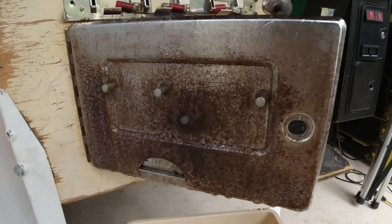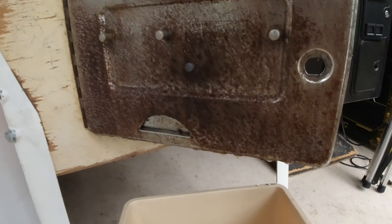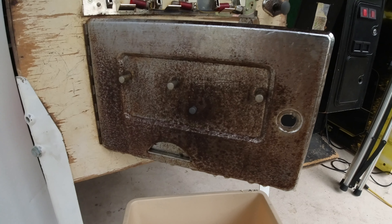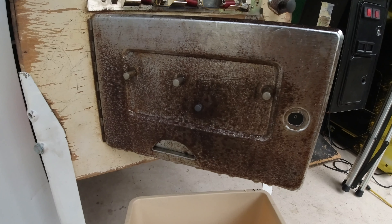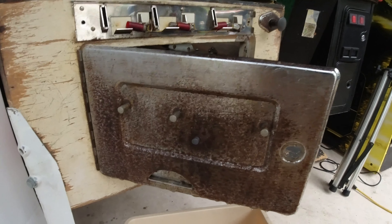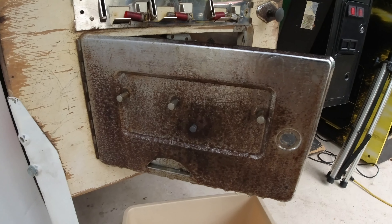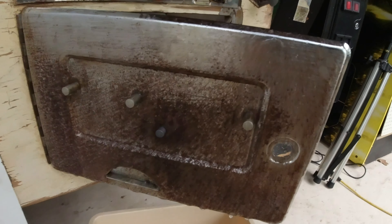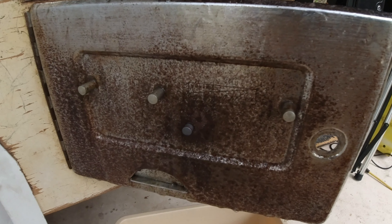I got it all sprayed down — wetted it down and then sprayed it with that rust-off stuff. It's kind of dripping, so I've got it dripping into a bucket. I'm going to leave it and come back. I really want to focus on the logo area, so I might spray a little bit more there — I think the rest of it I can work with, but I really want to get that spot clean.